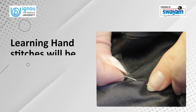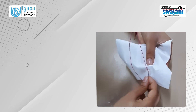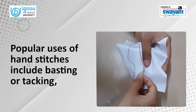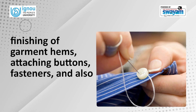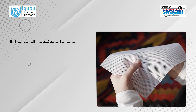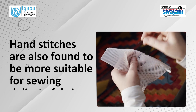Learning hand stitches will be very useful for doing basic sewing of garments. Popular uses of hand stitches include basting or tacking, finishing of garment hems, attaching buttons, fasteners, and also for doing embroidery. Hand stitches are also found to be more suitable for sewing delicate fabrics.